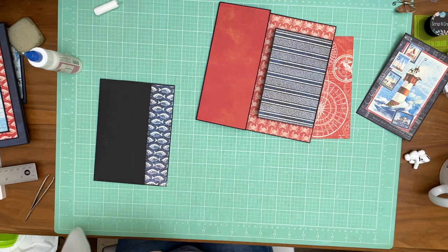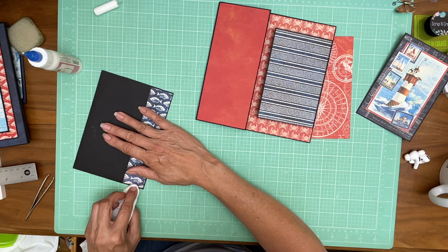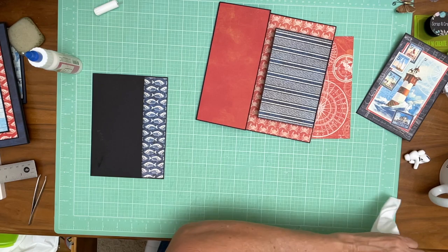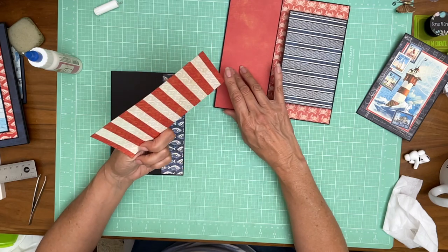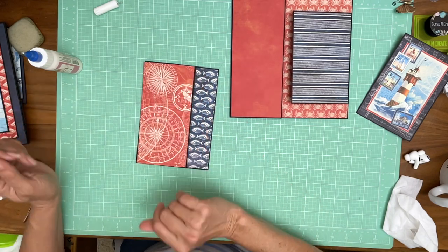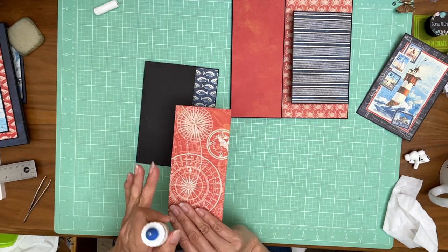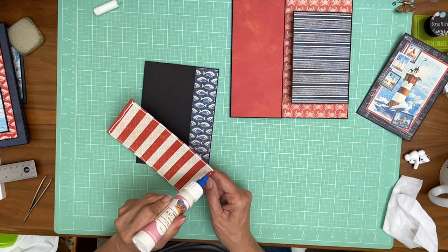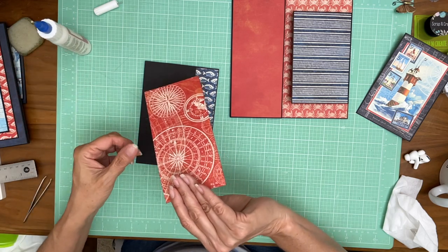Ever since I changed my glue bottle I can't get the right pressure — I'm just pushing out way too much glue. The next piece is from the twelve by twelve collection pack. It is directional so look for some of the words — right down here it says 'figure 19' so I know that is the right side up. Already inked it.